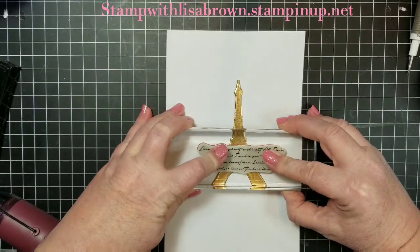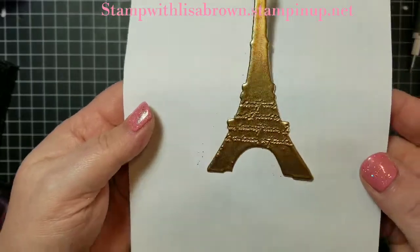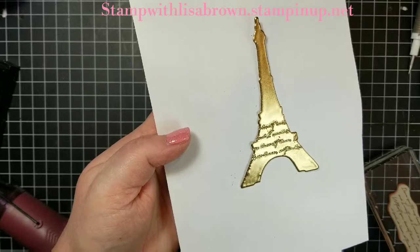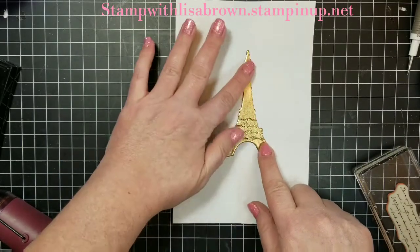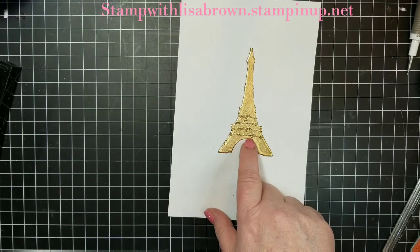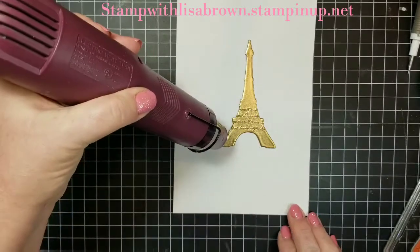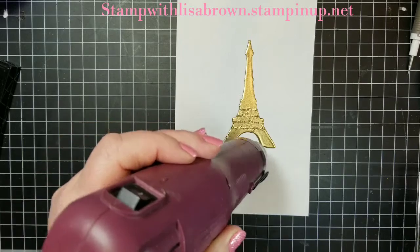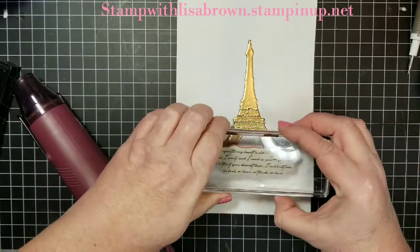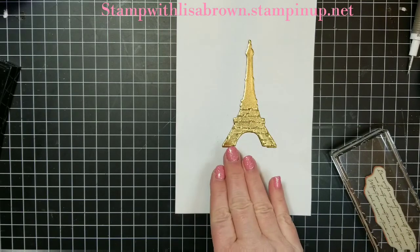I'm immediately going to press into that powder and lift. And you get the impression of the stamp right there - you get the words from the stamp. I'm going to heat up down here because now this area is already cool, so if I press on there nothing's going to happen. I'm going to keep heating, trying to be careful not to hit what I've already impressed in there. It wasn't quite warm enough over here so I didn't get the words, but I like that - I'm going to leave it.